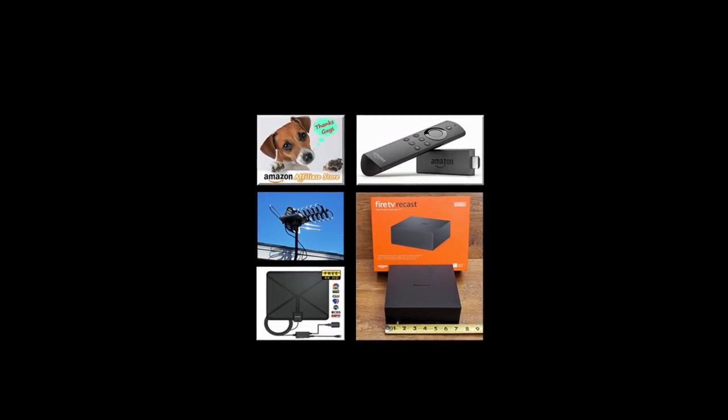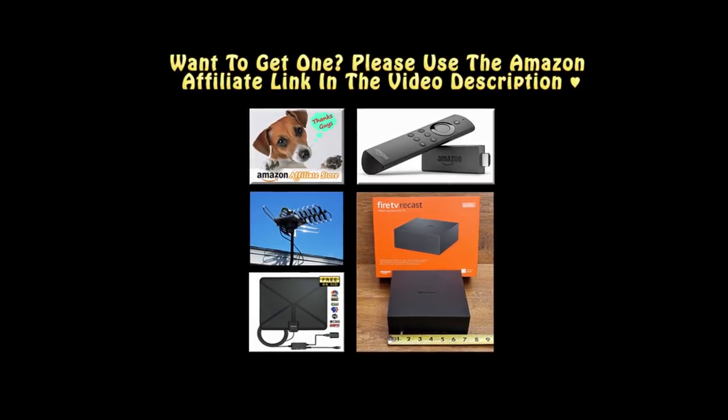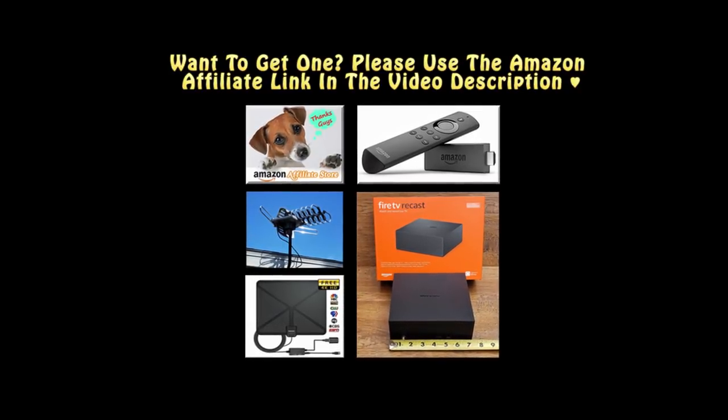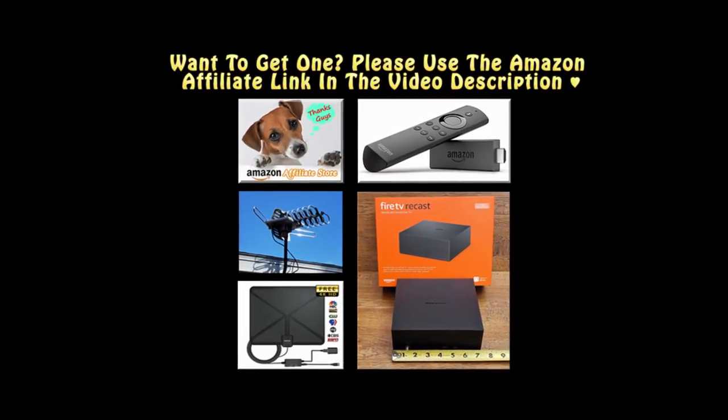When you are ready to buy an antenna or even the Fire TV Recast system, please use the Amazon affiliate link in the video description. Doing so will help us out — thanks!